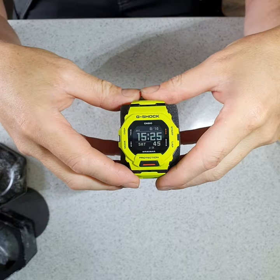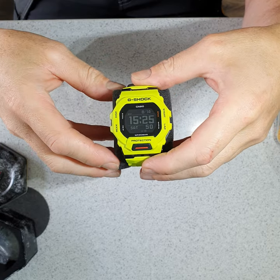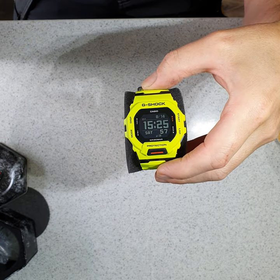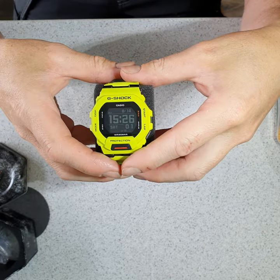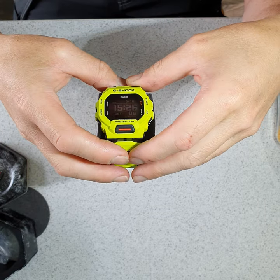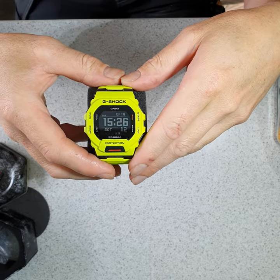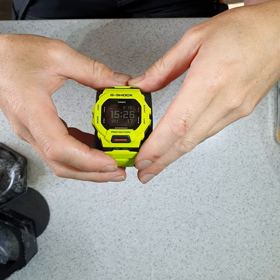You have the ability to program this via a smartphone, so you do pair it up to the smartphone. The application I did find to be a little bit buggy at times, but it does pair, and once you have paired you can adjust the settings of the watch as you need it. As a bonus with the Bluetooth pairing, you can use your watch to find your phone, which is a good feature.